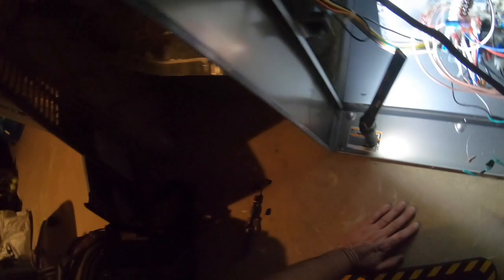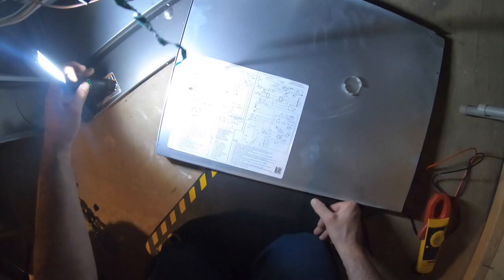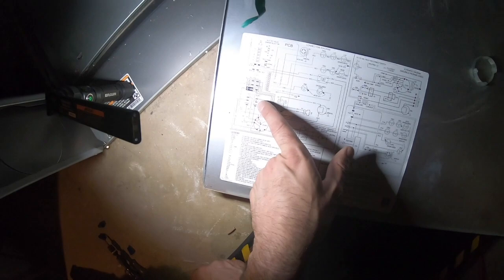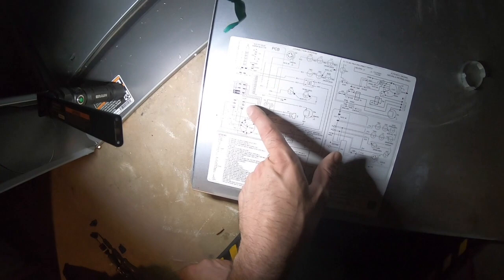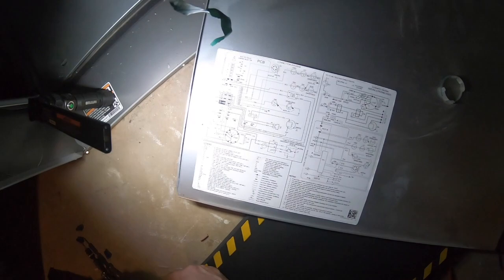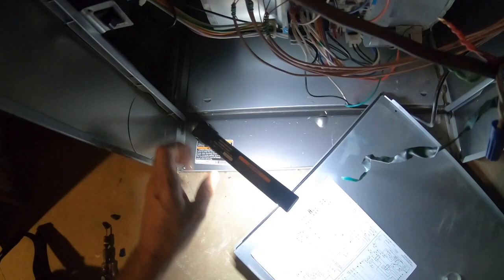Why would they want to feed a relay off the door switch? Here's the schematic. So line one comes in here, EAC can get wired off of there. So it's for an electronic air cleaner. It should still be energized if this is for an electronic air cleaner — you would think it would get energized.